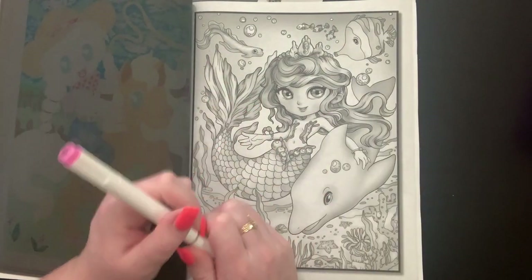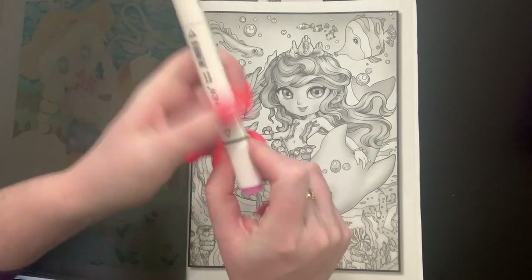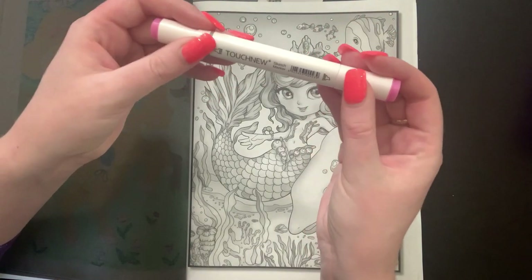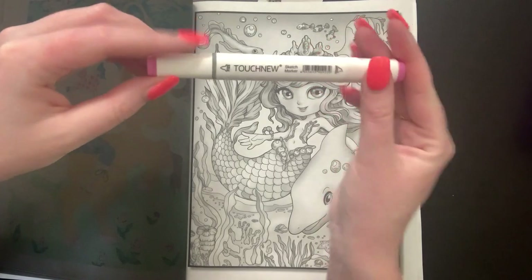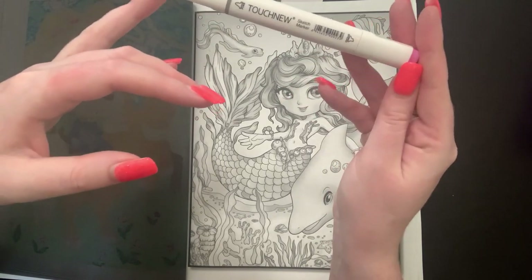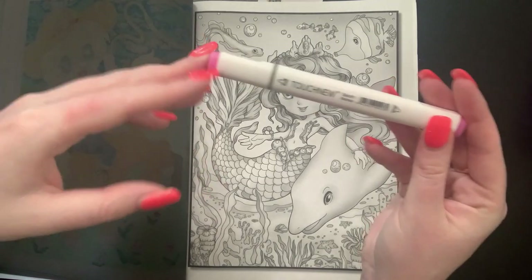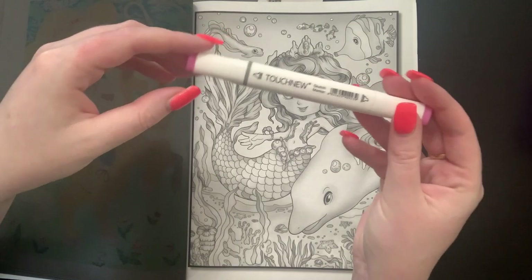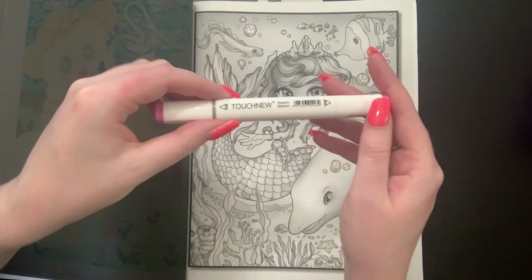How is everybody? It's been a week! The marker I'm using is a Touch New marker - I use my Cali Arts a lot, but this was actually the first set of alcohol markers I ever purchased. I had mixed feelings about them. I think it was the 80-set and at least a quarter were dead on arrival, and a lot of them died over a short period of time. Out of 80 I probably have 20 left.